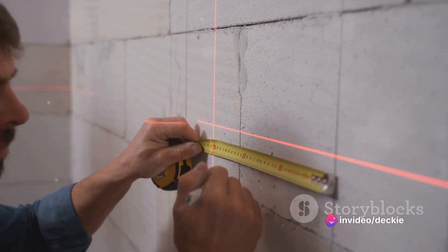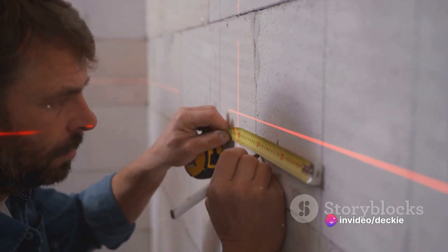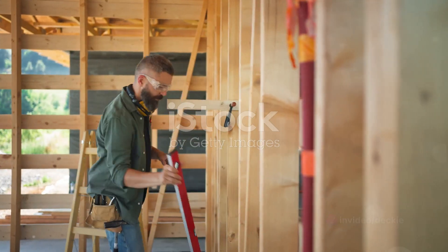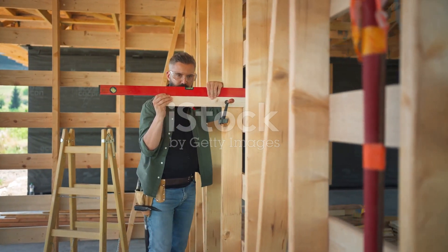Plumb lines are often used in conjunction with a spirit level to ensure that surfaces are both level and plumb. For example, a carpenter might use a plumb line to make sure that a wall is perfectly vertical before installing drywall.